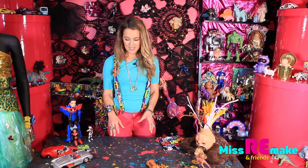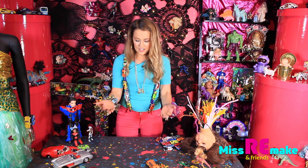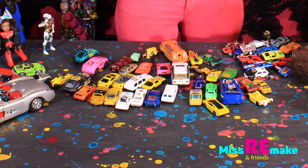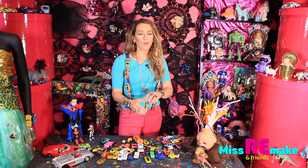You don't need to be scared. It's not like I'm going to hurt you. So come on here. Come on. Come back. So to make a car bracelet, you need to have four or five cars like this.